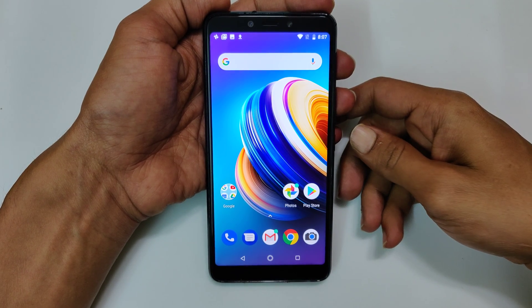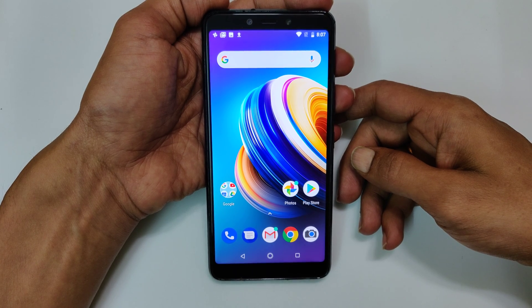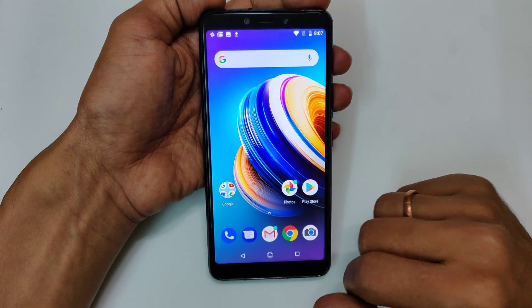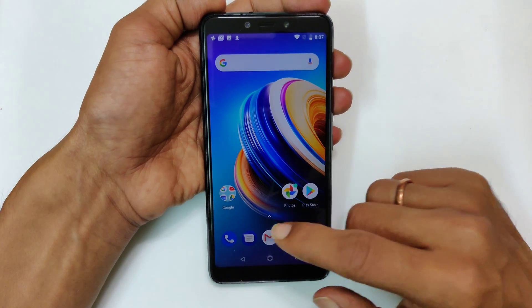Hi friends, I am Anirudh from take2touch.com. In this video, I will show you how to take a screenshot on the Infinix Note 5 using the three finger swipe method. First, ensure that the three finger swipe gesture is enabled in settings.